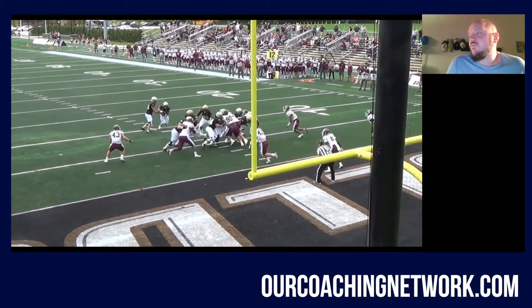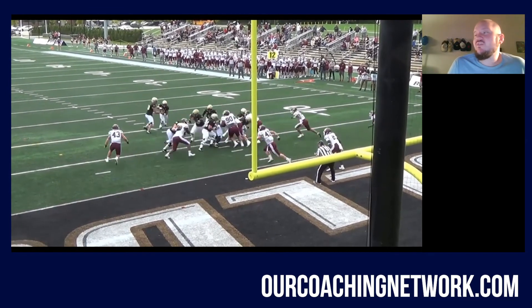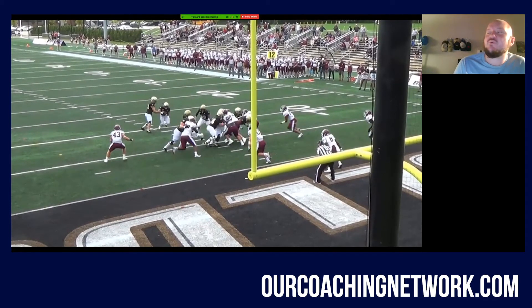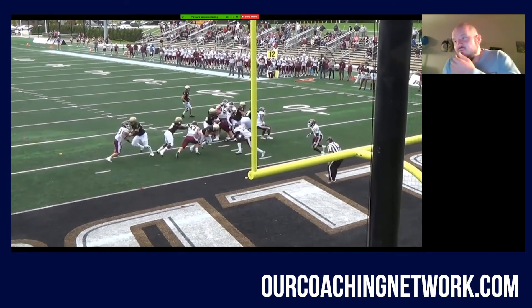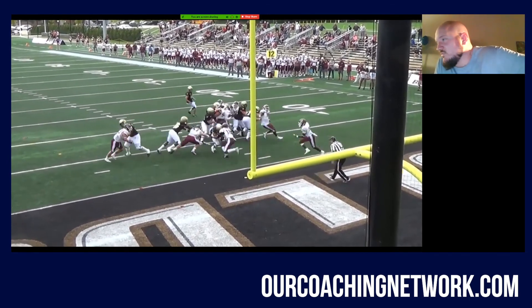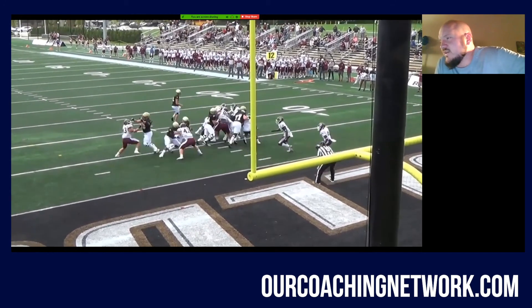So now the 43 becomes the new kickout. The insert's now at 47. Kind of the same mentality — if I'm that fullback as a guard pulling on Pittsburgh, I want to be tight. I should plant my foot once he sees his box and hit this inside-out on the defender. We get spilled here, but by the sake of our running back just doing an unbelievable job of hitting this tight and running his feet, we get a nice touchdown.